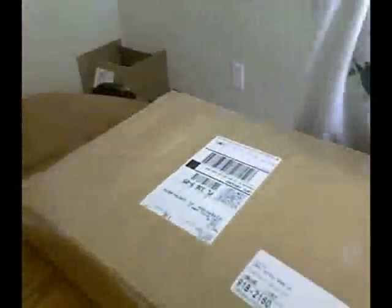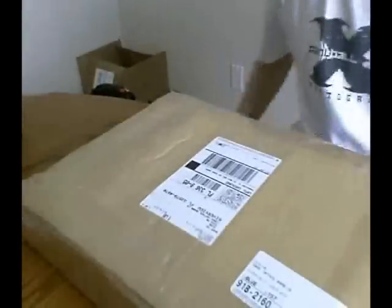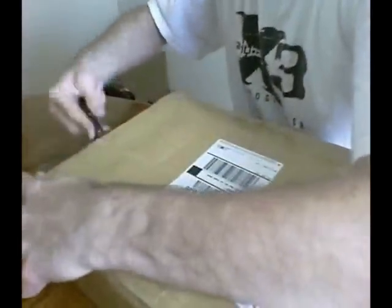But on to some cool stuff - I got a package in just now from Eric out of Azodin, and I'm pretty sure this is the new Azodin pump gun. So let's go ahead and unbox it.